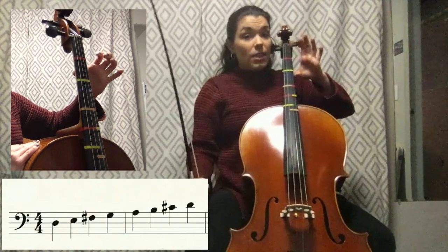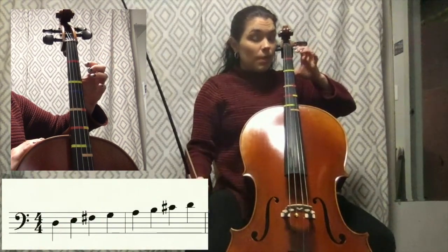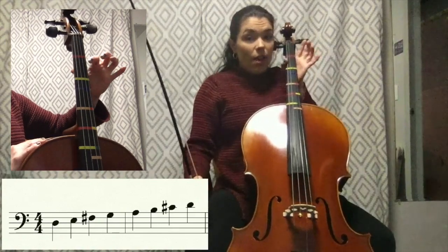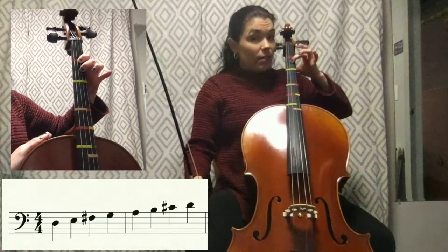You notice my thumb stayed behind that second finger the entire time. You have to make sure that stays — it's not off to the side, it stays right behind that second finger.